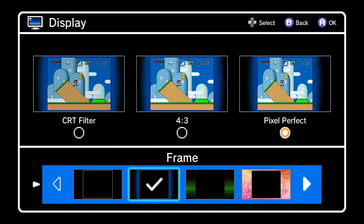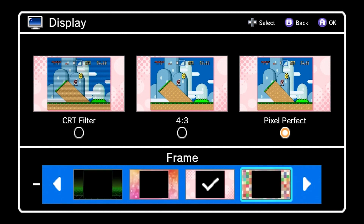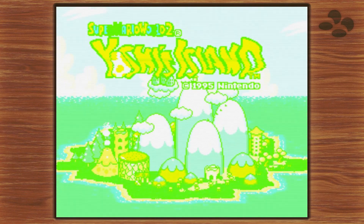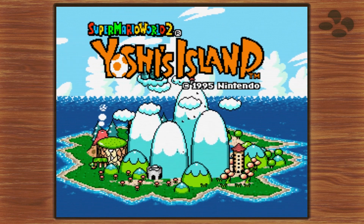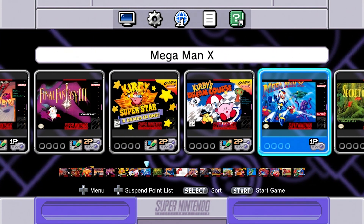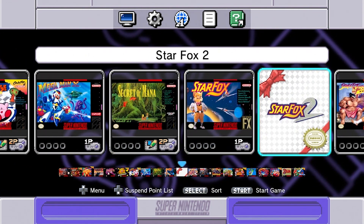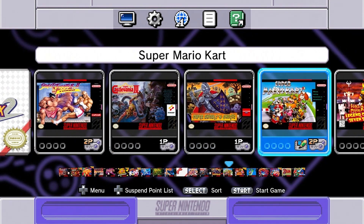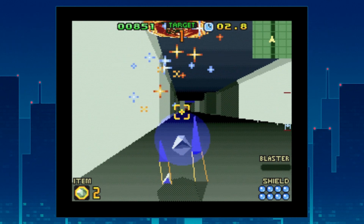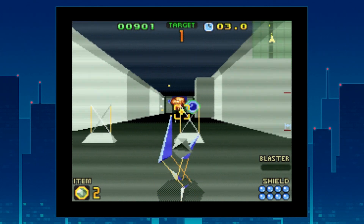The software itself is super easy to navigate. There are three display modes: CRT, 4x3, and a very sharp pixel-perfect mode. We spent most of the time playing in CRT, which not only felt more true to the games, but also hid some of the jankiness of a few titles. The game selection is great — there isn't really a bad title among them. There are both pick-up-and-play games like Mario Kart, as well as more involved RPGs like Final Fantasy VI and Earthbound. You can also check out Star Fox 2, a never-before-released game, though it's more of an ambitious academic title than something you're going to play too much.